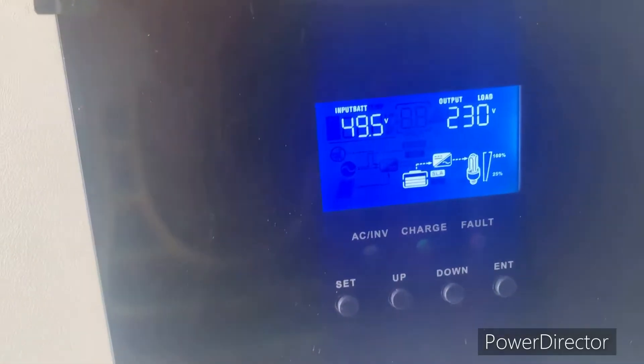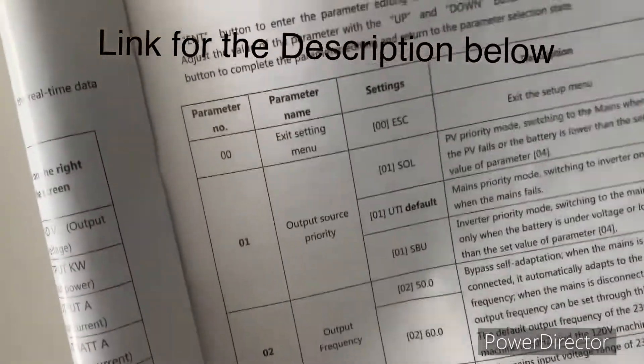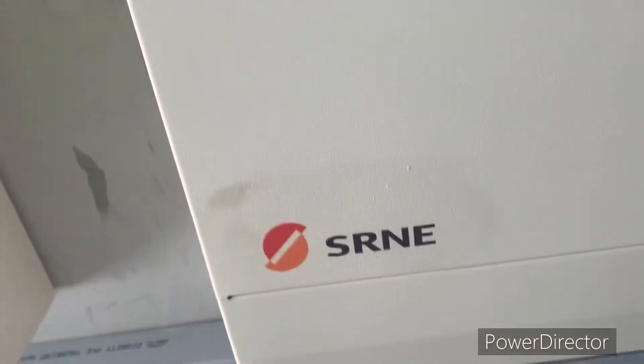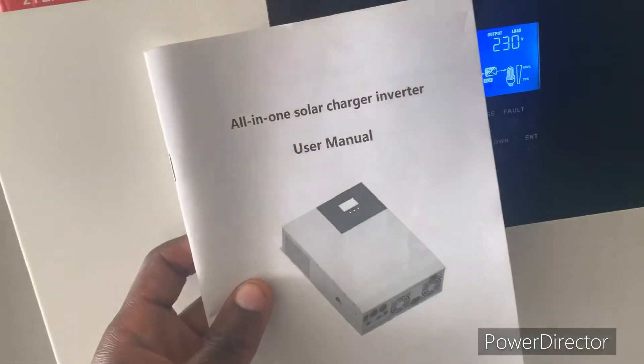Okay, we are here today. I just want to show you a brief on how you set the solar priority. As you can see, this is the manual of the inverter — this is the SRME, this is the manual, all-in-one hybrid. I want to open to the program to show how you can program the inverter, so we are going to program one.